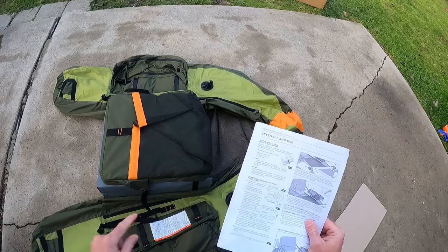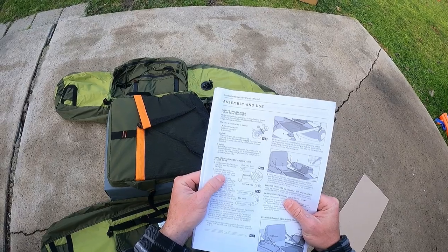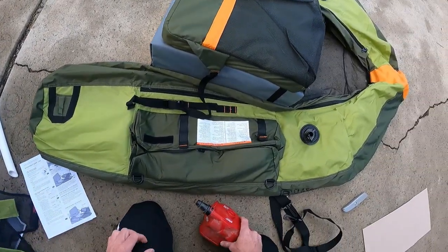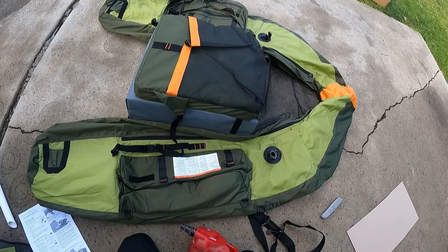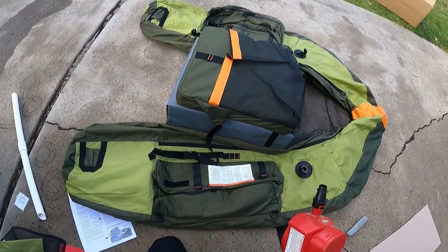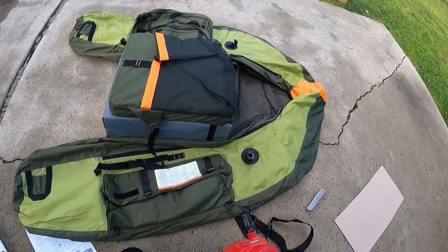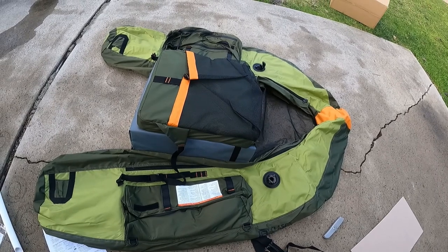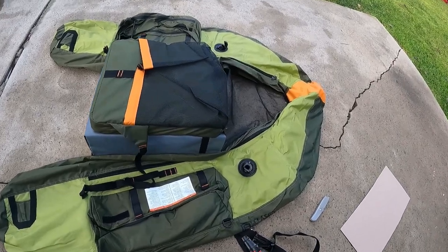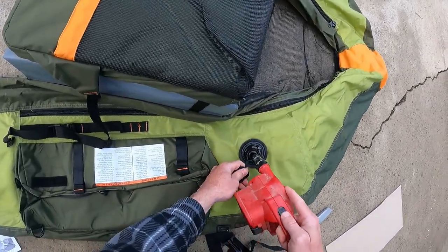Now that we're oriented the correct direction per the instructions: inflate the two pontoon bladders about 30 percent, just enough to hold their shape. I didn't buy the hand pump that came with it — it was an extra $22 and I have a blow-up mattress pump. If this doesn't work we can always buy the hand pump afterwards. Purchased separately it's only $20 versus $22 with the kit, so you save a couple bucks buying it separately. Let's blow this up to about 30 percent to start.